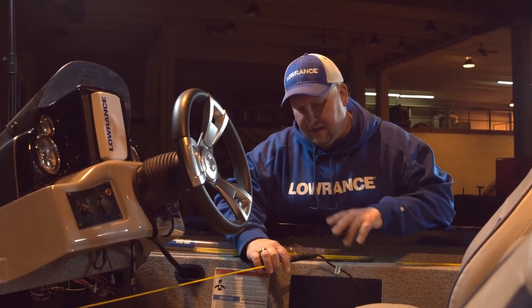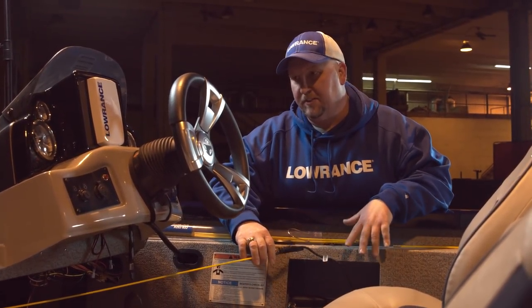I have the triple shot transducer plug pulled all the way up to the driver's console of the boat. The next thing we're going to do is get our quick release bracket in the place where we want it, get our holes drilled, get that mounted down, and also get the transducer ready to plug into the unit.